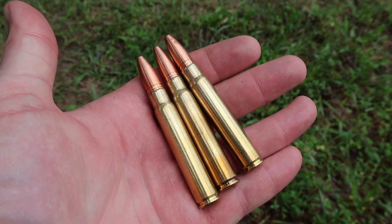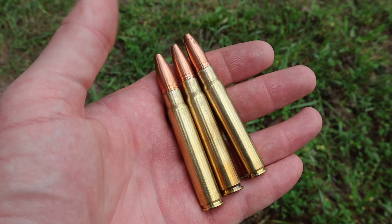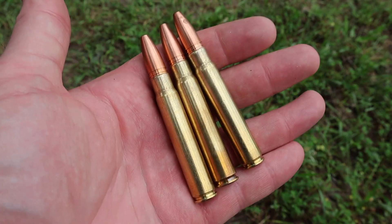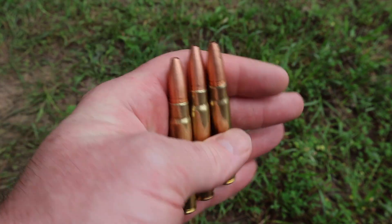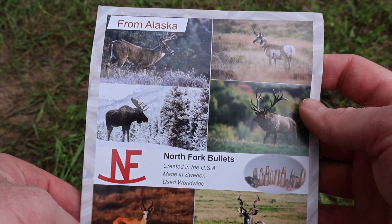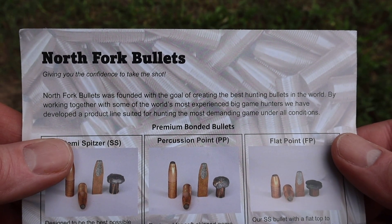I used new Privy Partisan brass and primers for these — that's what I had, that's the only thing I was able to get. As far as load specifics like powder charge and stuff, I'm not going to get into that for various reasons. But what I tried to do was create a nice stout hunting load — not the hottest you could, but far from the weakest. And here's the little flyer they included with the bullets.